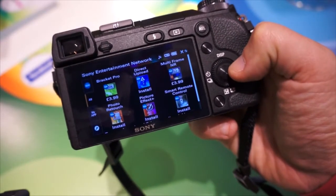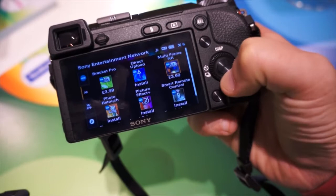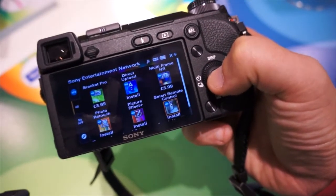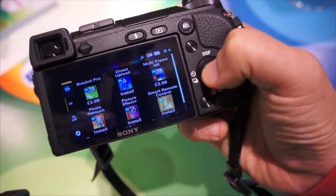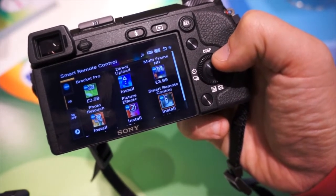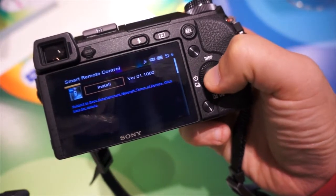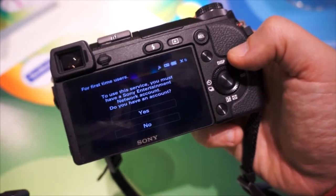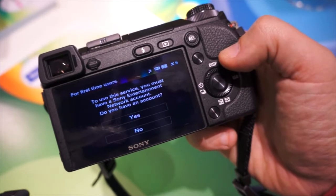So let's go across and select one of those apps to download. What we're going to do is choose the Smart Remote Control application. This is the one that allows you to control the camera using your Xperia smartphone or iPhone. So we select that and choose Install. Now, because it's the first time we're using this, it's asking us to enter our SEN network account information.